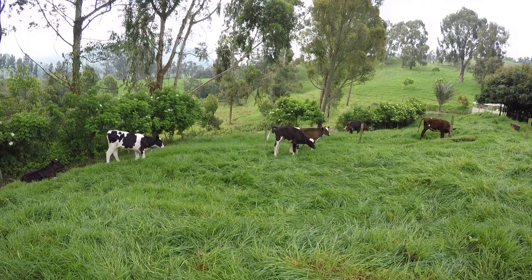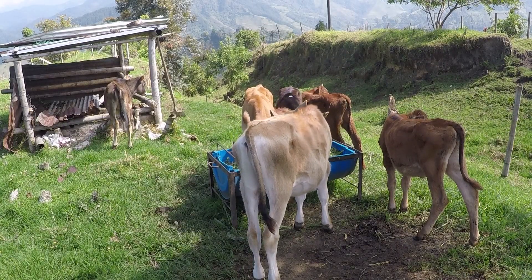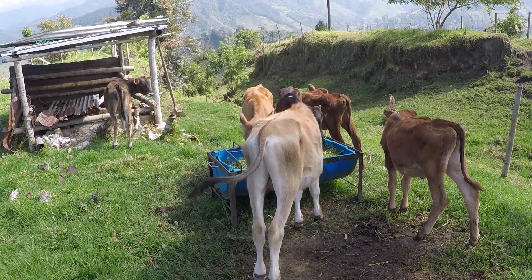El concentrado se dispensa en la mañana y en la tarde para que puedan consumirlo a voluntad, calculando un kilo por animal por comida. Levantar terneras no es una tarea fácil, por eso hay muchas formas de hacerlo y todas pueden ser buenas. Cada finca adoptará la que mejor funcione en su propia tierra, así que hay que tener claro cuáles son las posibilidades que tenemos y cuál podría ser la que mejor funcionaría a cada uno de nosotros.